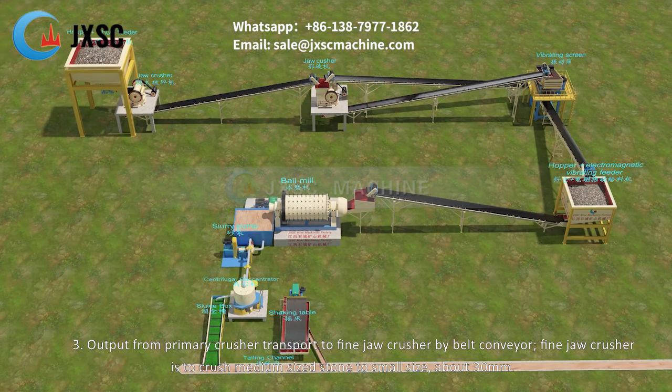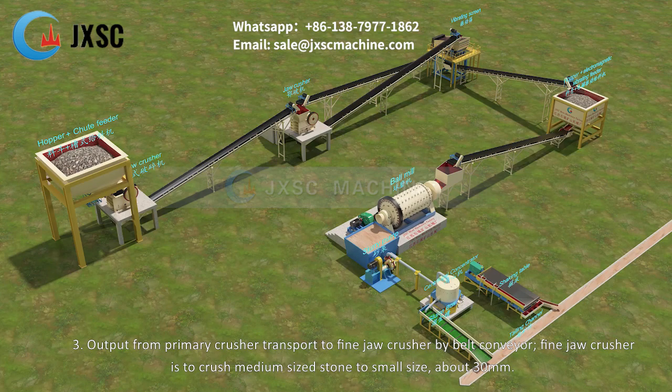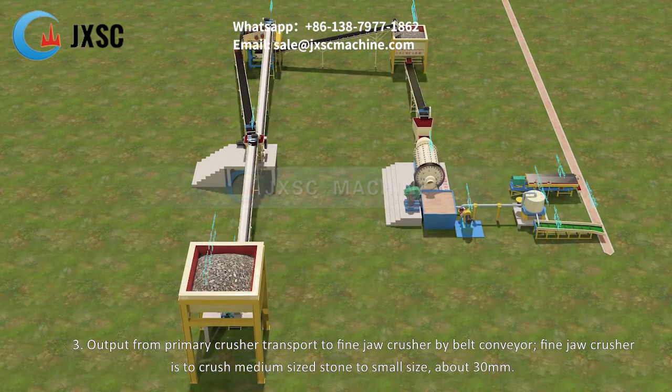Step 3: Output from the primary crusher is transported to the fine jaw crusher by belt conveyor. The fine jaw crusher crushes medium-sized stone to small size, about 30 millimeters.